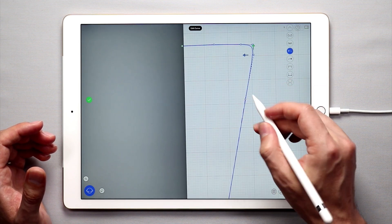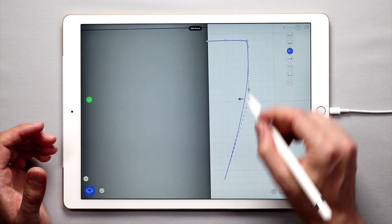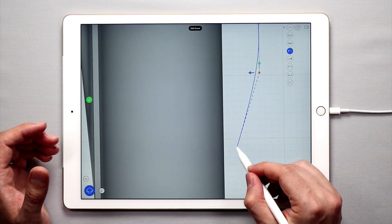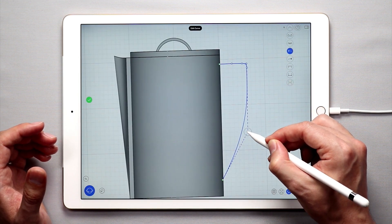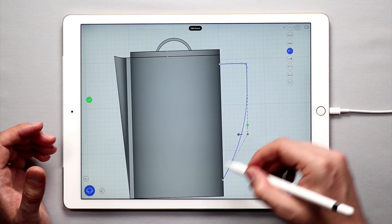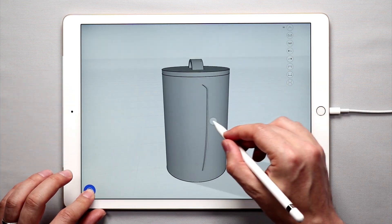I'll add another point down here. Basically what I'm doing is adding some points to this curve to change its overall shape. That kind of looks elegant, so I'll bring this down, and essentially what you need is just a nice shape that looks good. Once you have this curve and you're happy with it, tap the green check mark and we have this curve.